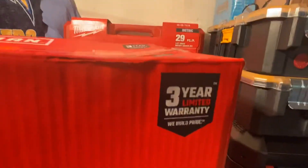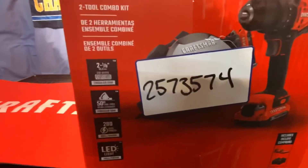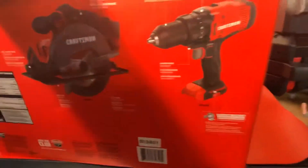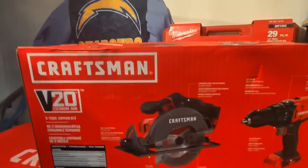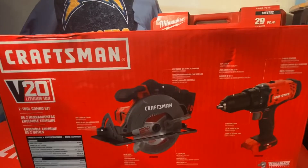It comes with a three-year limited warranty and the item number is 2573574. These are brushed tools, which are okay for the average DIYer. Most of the things you'll be using this for as a DIYer, these two should be capable of doing.